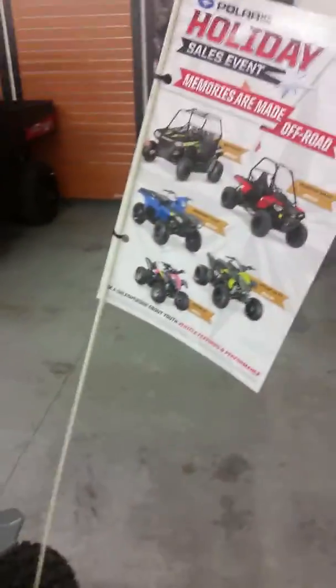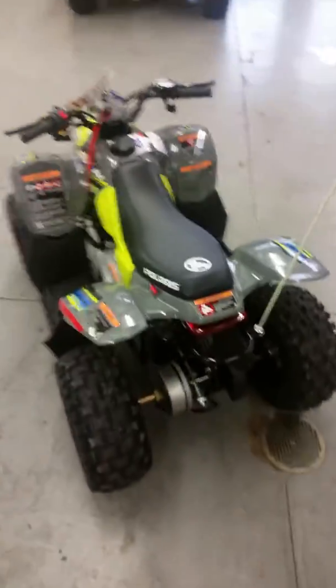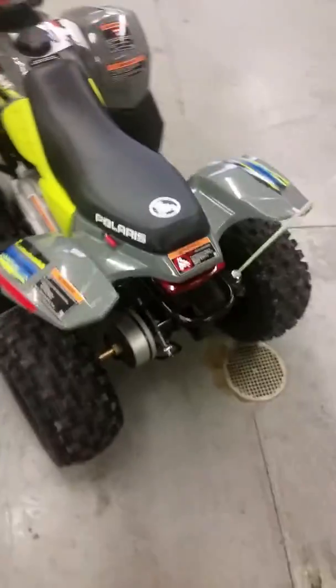Another safety feature: working headlights and working brake lights — that's a big safety feature. Of course there's the flag as well. Right now we've got the holiday sales event going on, so you can actually save some money. They do have rebates on the youth models. The final safety feature is the helmet — all Polaris youth models come with a helmet. Safety is a big deal for Polaris, that's why they have the age restrictions and all the safety features.